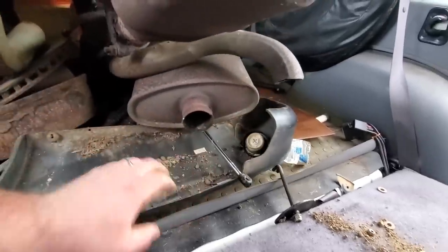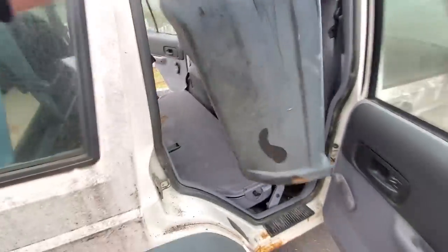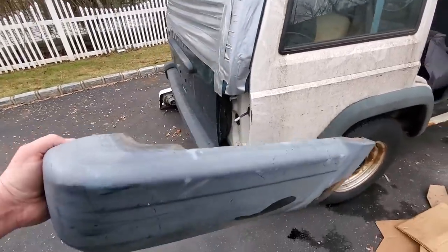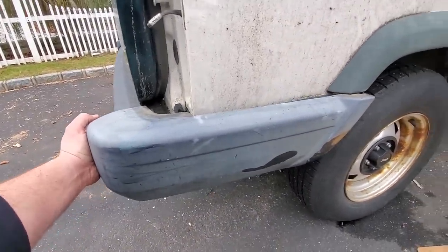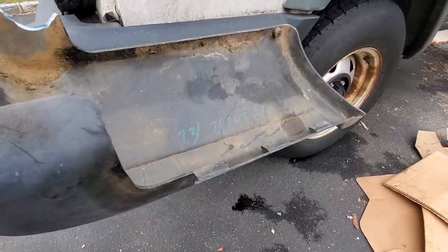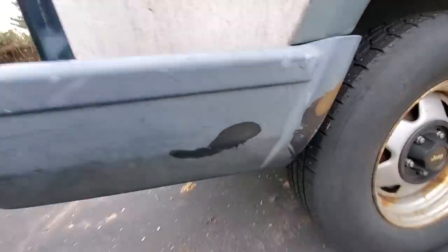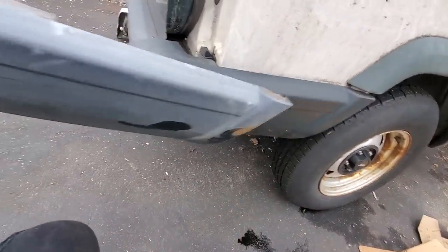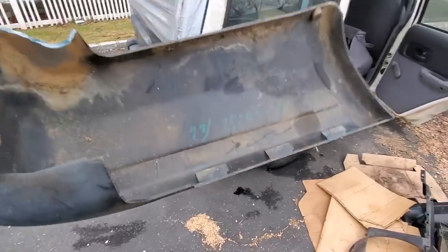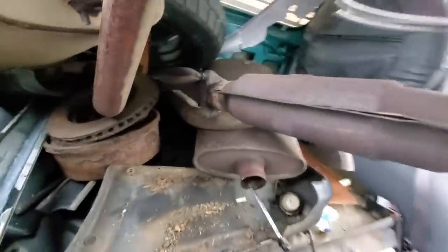Let me address something real quick. XJ guys, let me tell you how to remove a rear bumper end. The bumper end has these little tabs. Please don't just rip them off — just go underneath, unscrew that 7mm little screw that's in this hole, and once that's out they slide right off just like that, and you don't have to destroy it.